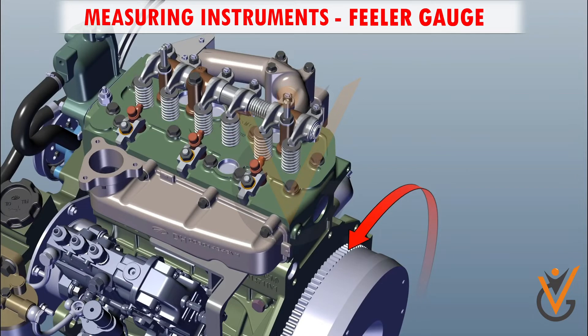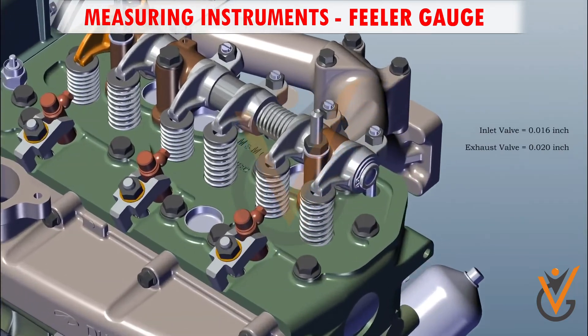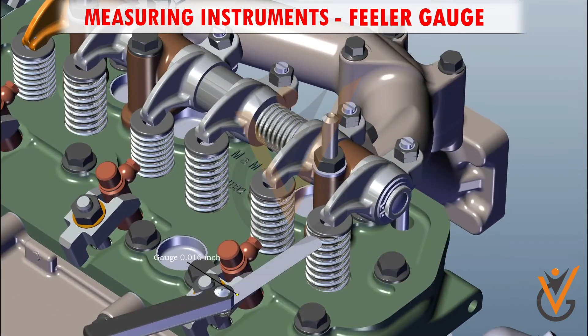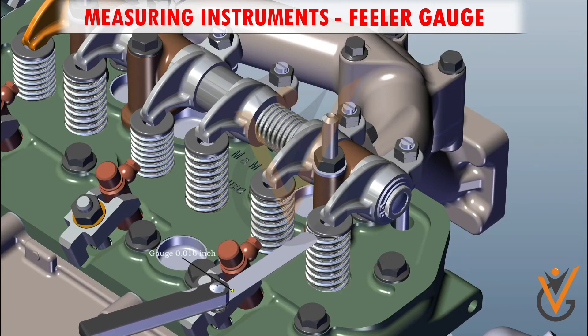Rotate the flywheel anticlockwise. Press the first cylinder exhaust valve and do the tapered setting of the third cylinder. Insert the feeler gauge of 0.30 mm for the inlet valve.